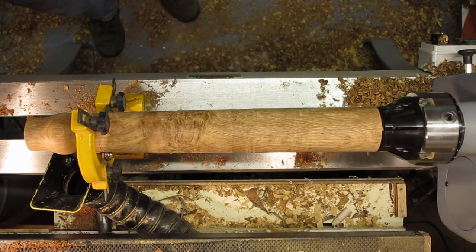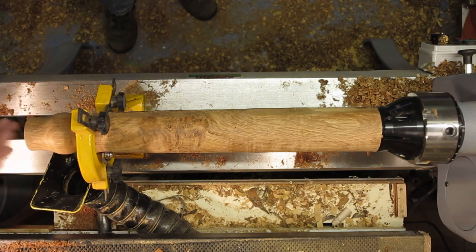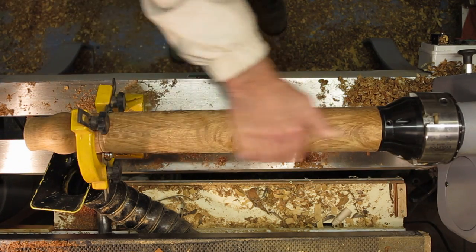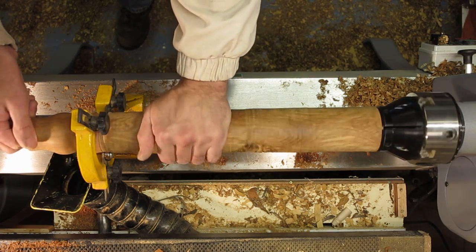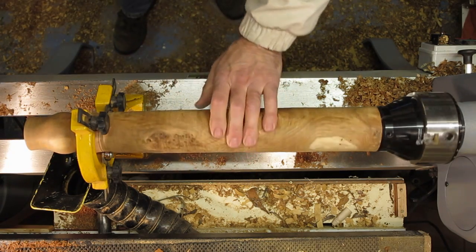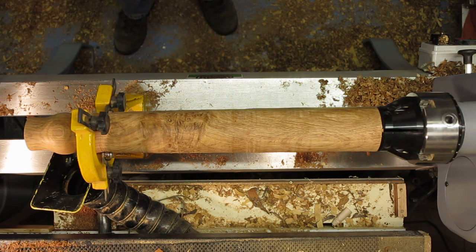Okay, so the bowl has now been sanded down inside and outside to 400. As you can appreciate, as it's an oak bowl, it's very hard. However, we'll have to see how it comes out. I'm going to put sanding sealer on the inside now and finish it off with wax, and then we'll carry on with the stem.